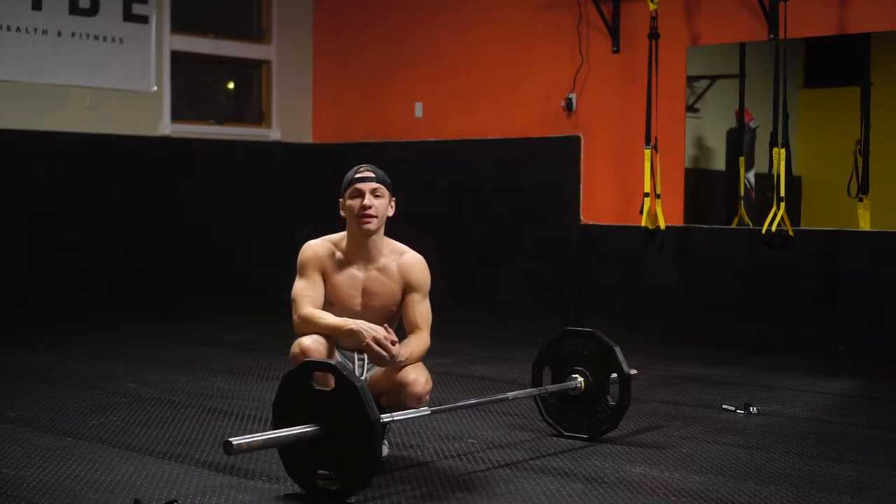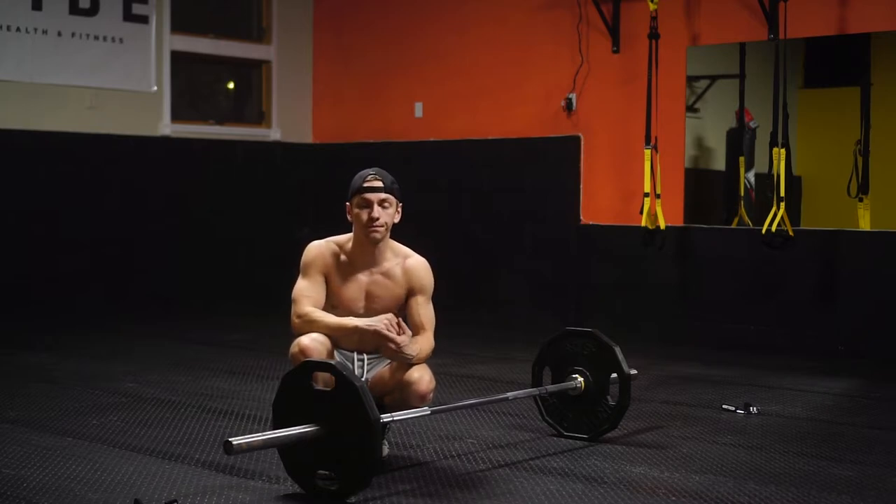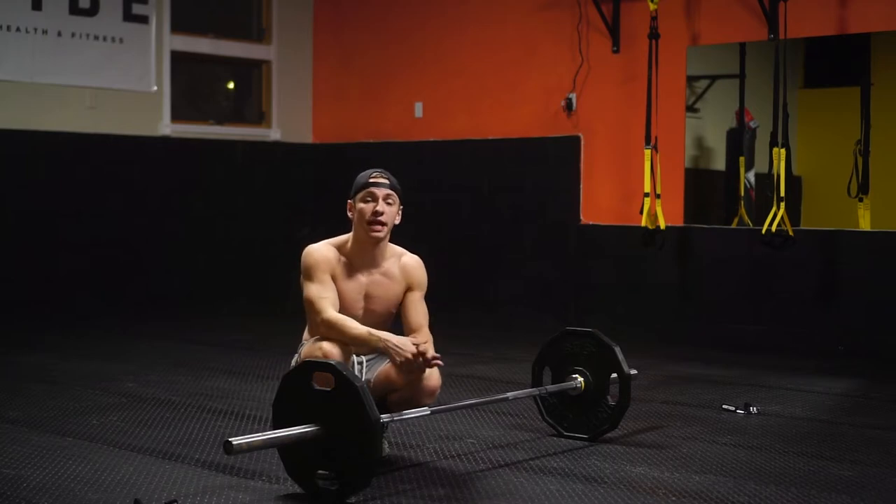What's going on guys? Joe here from Make My Legs, and today I'm going to be going over a conventional deadlift tutorial. Like I said, the conventional deadlift.